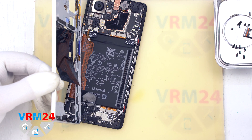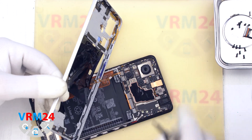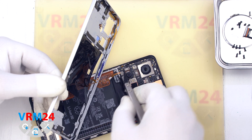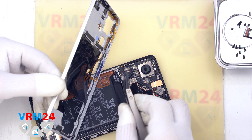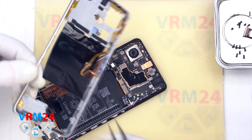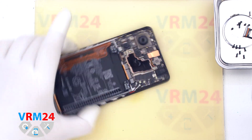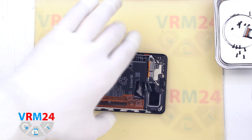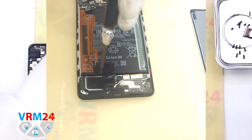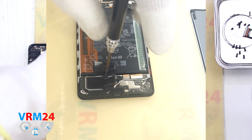We carefully lever up the middle cover and disconnect the fingerprint sensor connector with a non-metal tool, then disconnect the two battery connectors. With the middle cover detached and set aside, we can unscrew the one screw that secures the loudspeaker, also using a 1.5mm Phillips screwdriver.